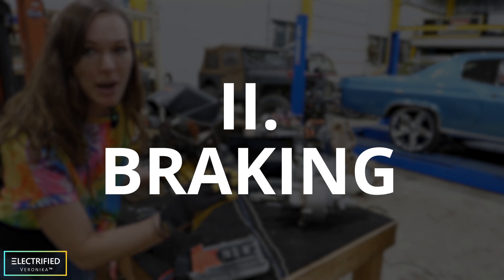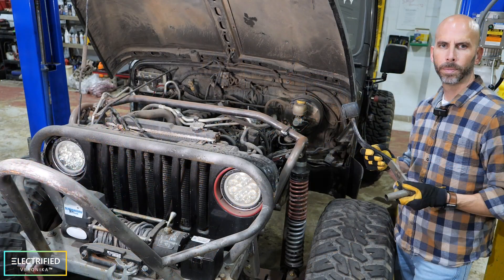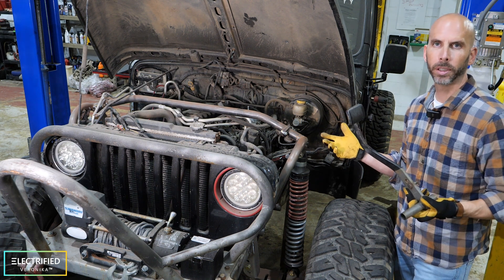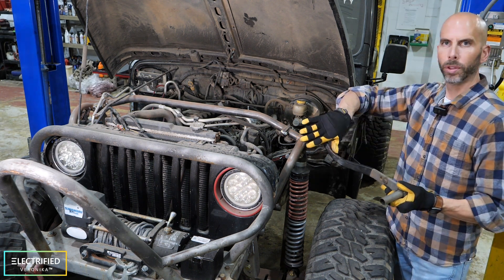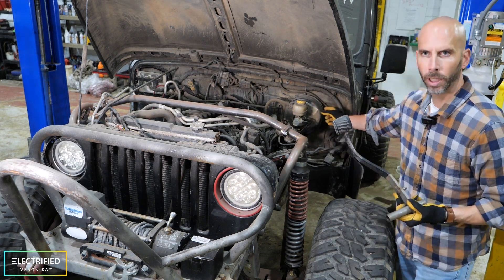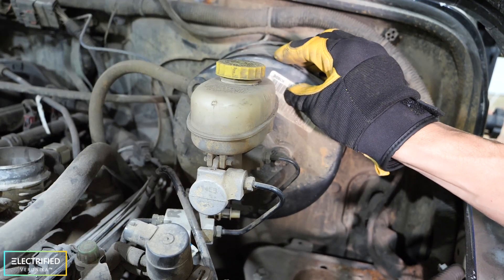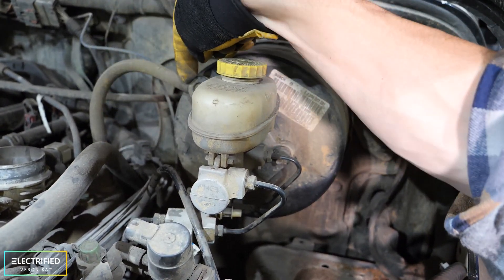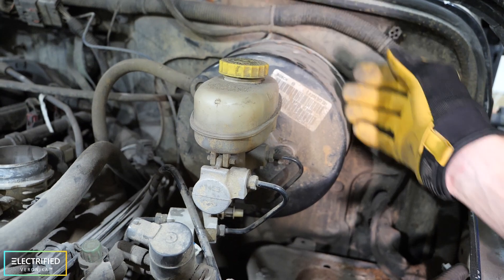The second topic we're talking about is braking. So how does power braking work with gas powered cars? Power braking works by when you push on the brake pedal you push on a lever inside this mechanism. The mechanism operates on the vacuum that the engine produces and it gives you a power assist for when you're braking.